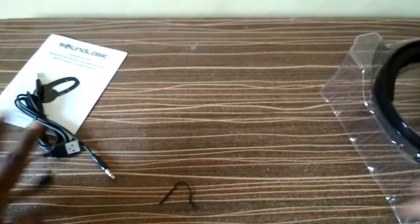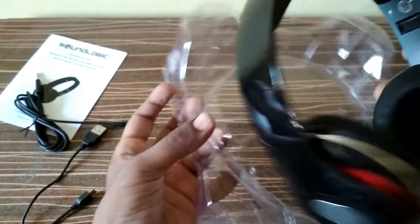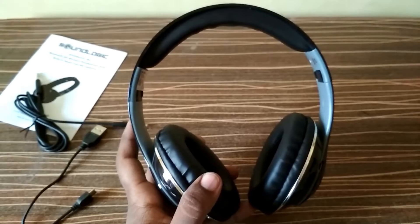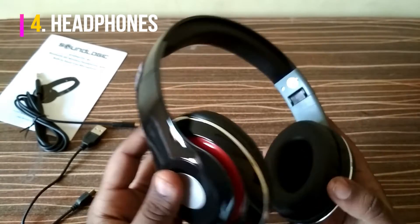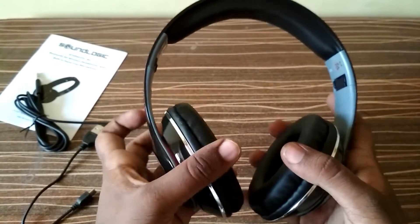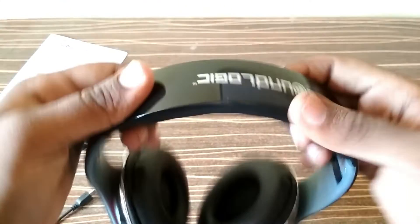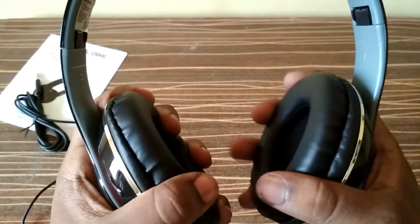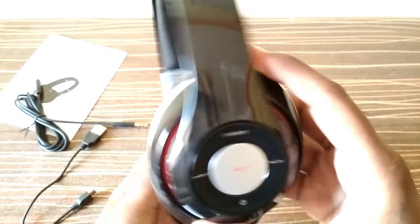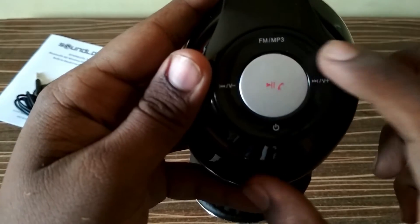Now let's check out the headphones. Let us check the build quality. After picking it up, I can see it is somewhat lightweight. Everything is plastic, but the cushions are okay and feel decent. On one side you can see buttons for FM and MP3 player.